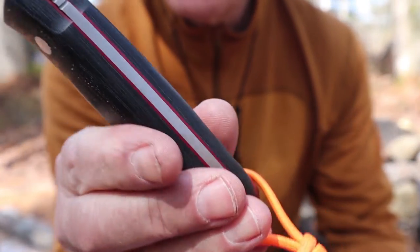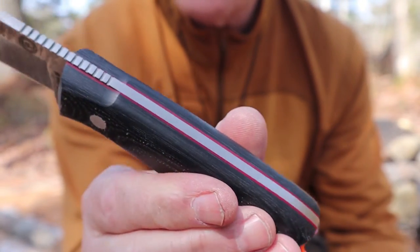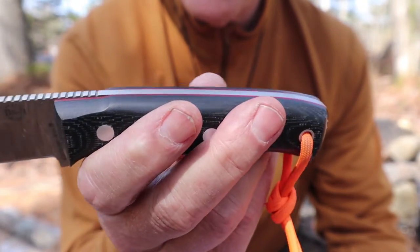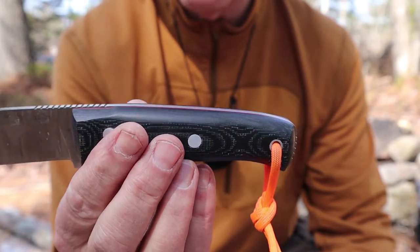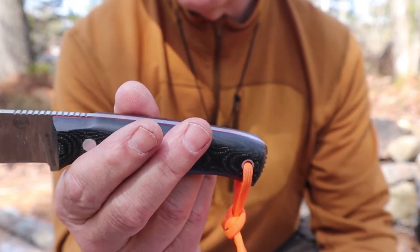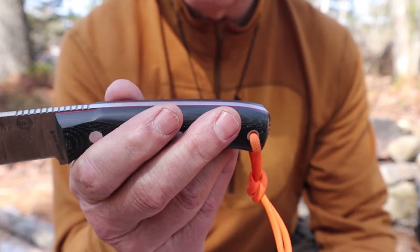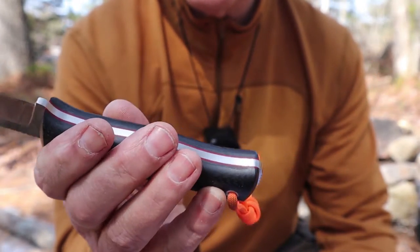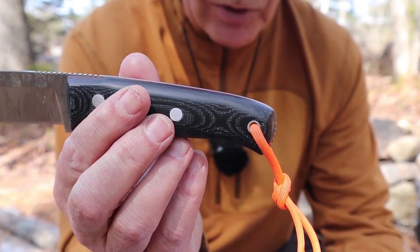The scales, or the grips themselves, are black canvas micarta with a red spacer. When I got it, it was more polished than it is right now — I actually took a piece of sandpaper to it to roughen it up a tiny bit. You can do it either way; I wanted just a touch more texture and grip, and it only took a couple of passes with a rougher sandpaper.